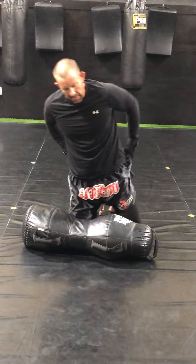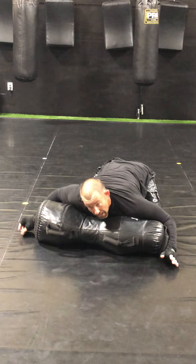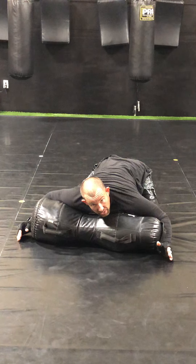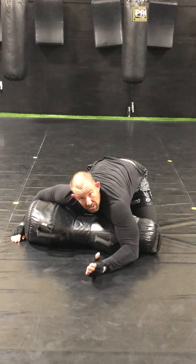I'm going to start in the side control position. My arm is under the neck, my hand is blocking the hip. What I'm going to do is bring this left arm over to the other side.